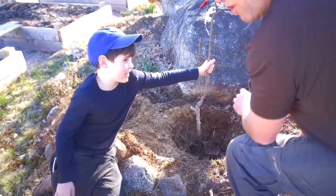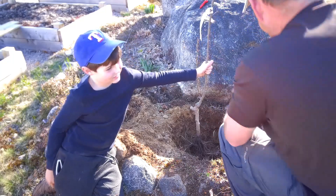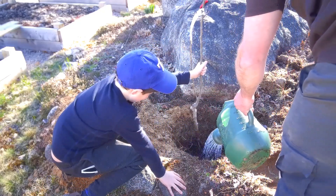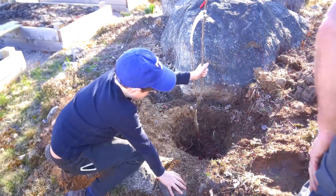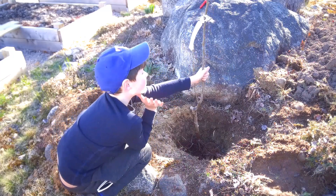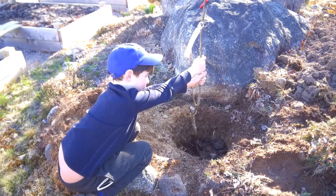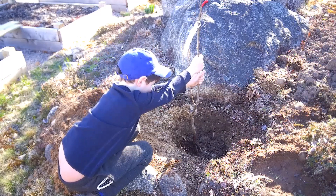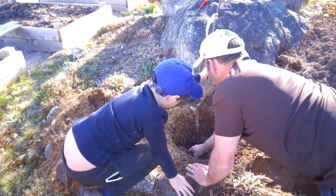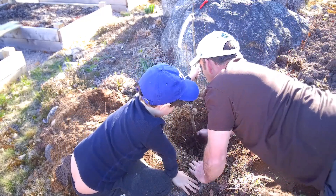I've got a bit of clay-like soil here, so I'm going to give it a bit of a drink first. Hold that straight, son — that tree must be thirsty! Keep it straight as you can. I'm making sure there are no air pockets down here, getting it nice and tight.